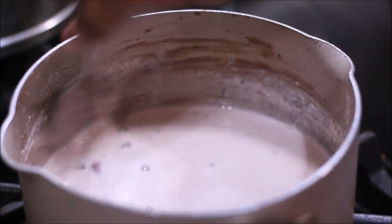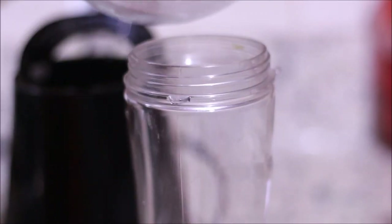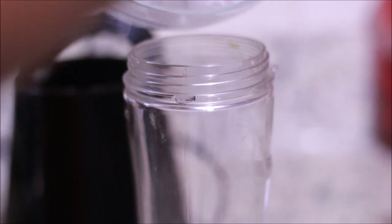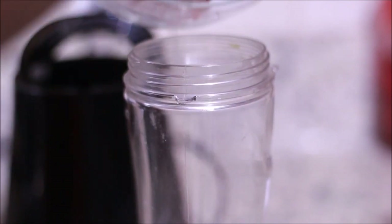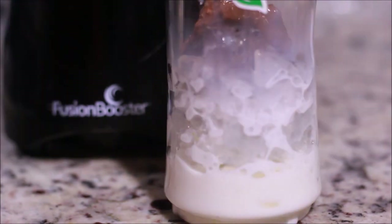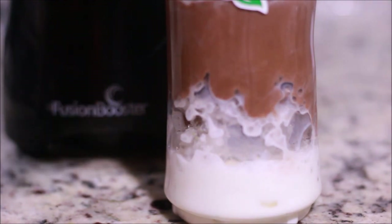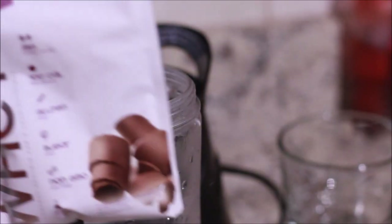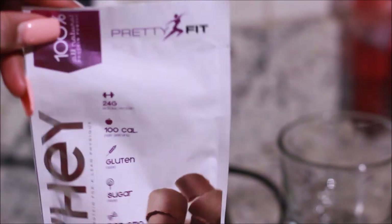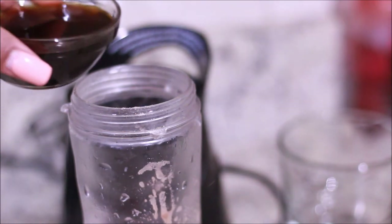Into your blender, add your ice — I used seven ice cubes, but you can use more. The thicker you want it, the more ice you add; the more liquid you want it, the less ice you add. Add your other half of almond milk as well as your cocoa mixture — you'll see it got a lot thicker because it cooled down. Add your Pretty Fit whey powder; do not skip this step, this is what makes it so good. The coffee is optional — add it to the blender and give it a good blend.